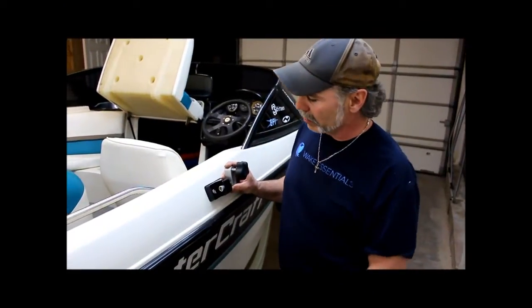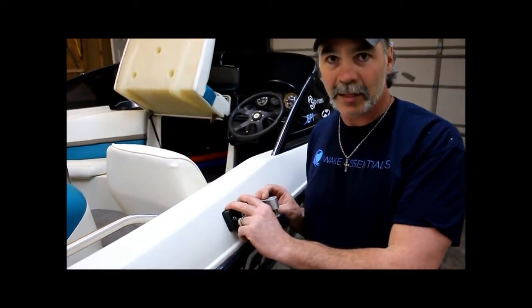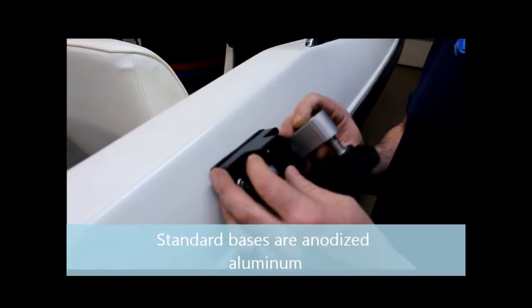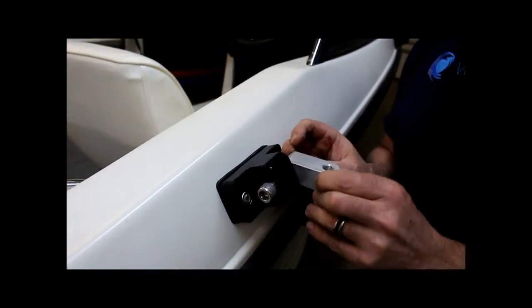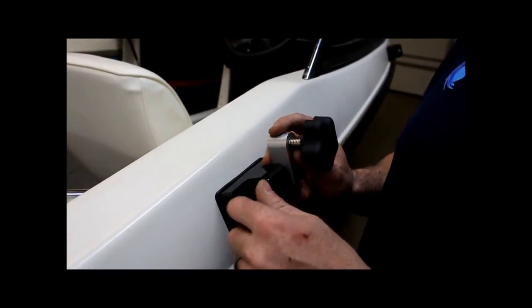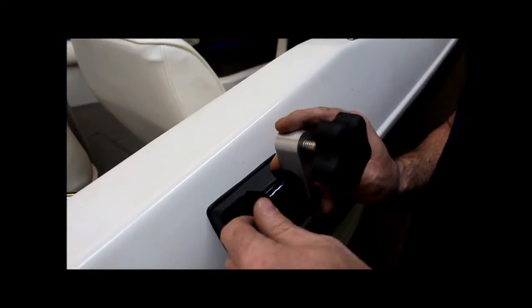I'm just going to go over some of this attachment hardware. We have a powder coated base — earlier we had just an anodized one, it's a great finish, but we're going an extra mile for this customer so we went ahead and got it powder coated. We've got a half-inch bolt, an anodized swivel, and a quick release knob, which makes for great releasing this tower and laying it down. I'm just going to tighten it up and preset this swivel at about a 10-degree angle, and then we'll be ready to set the tower into its spot.